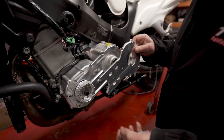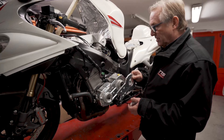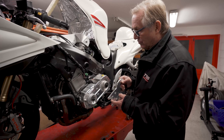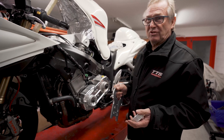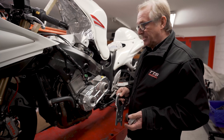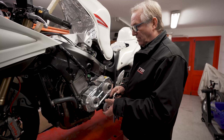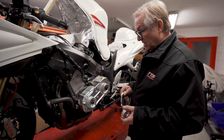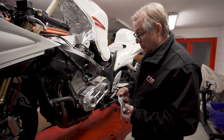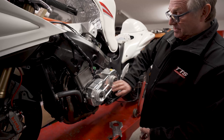We realized that we could get the supercharger inboard by another eight millimeters with a little bit of re-engineering. It's clutching at straws — eight millimeters — but it's eight millimeters further in, it's neater, it's closer to the edges of the fairing, and it just looks right.